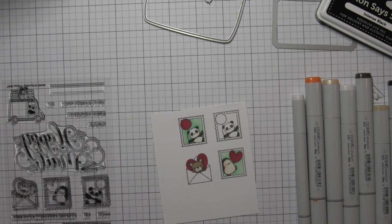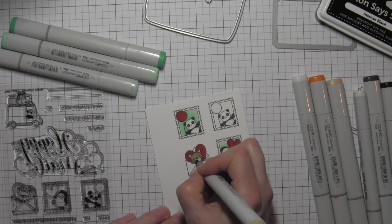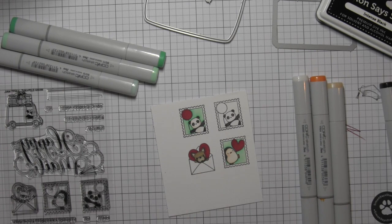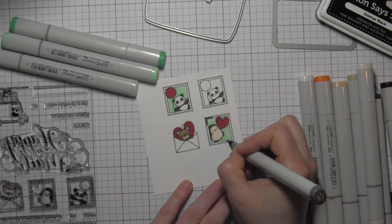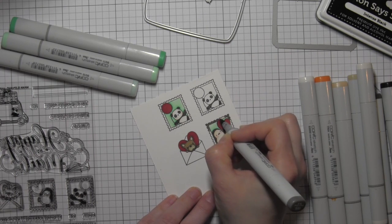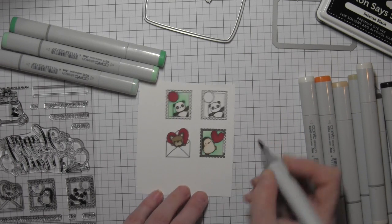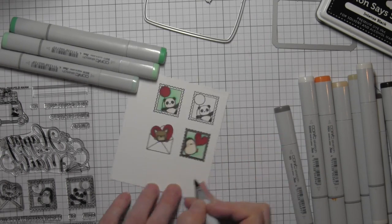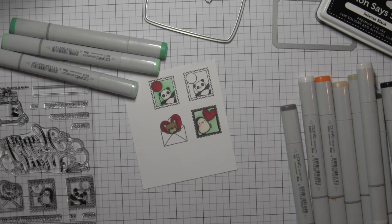For the border around the two postage stamp images, I'm going to use a couple of shades of warm gray — warm gray 6 and 8. I did go back around the puppy's face a little bit and add a little bit more E44 first. I'm just going to color around the whole edge of the postage stamp with my lightest color, W6. Then I'm going to take my warm gray 8 and just draw a little line around the edges of the postage stamp; they'll kind of blend together on their own.